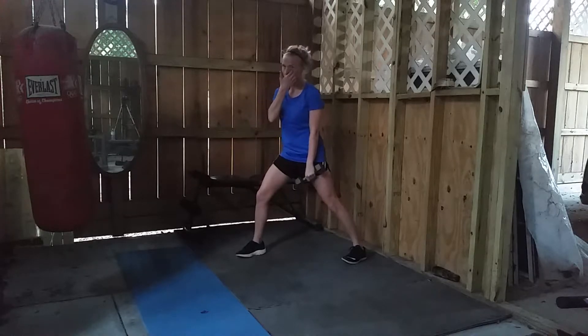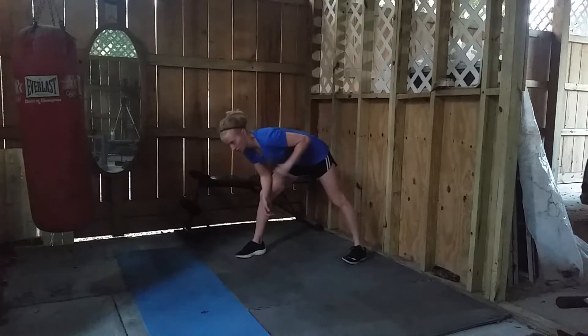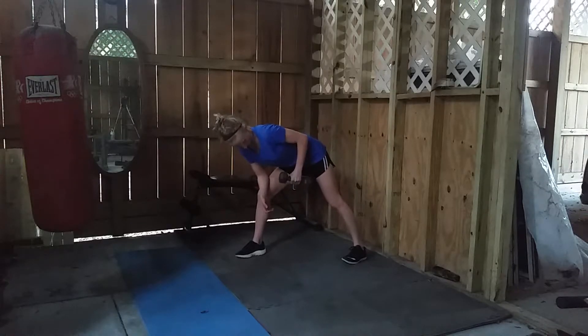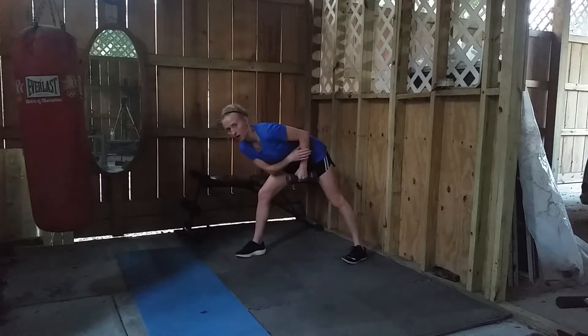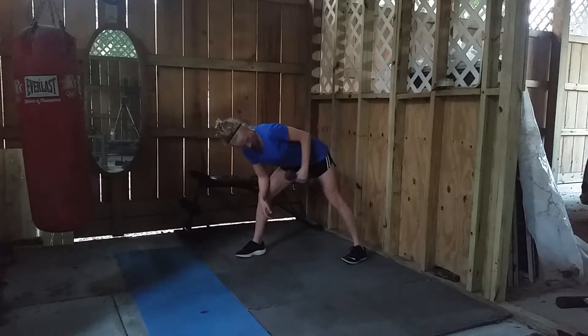It'll almost feel like you're not moving very far at all, which you really aren't — you're only moving about 90 degrees. This should not come all the way back here. It should just stay straight down, with the forearm perpendicular to the floor, extending back, coming down.